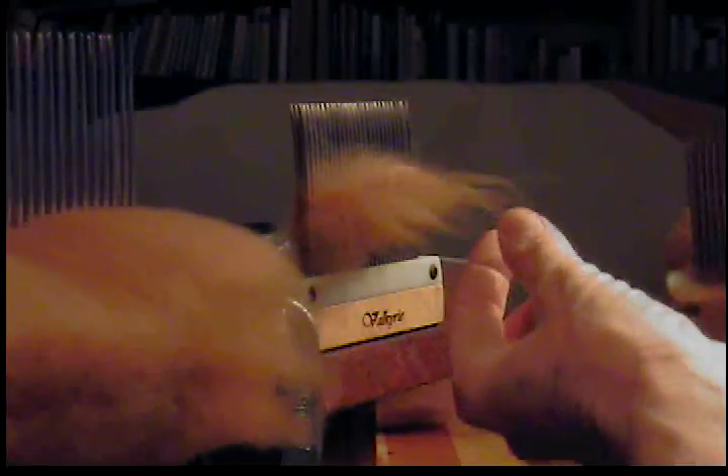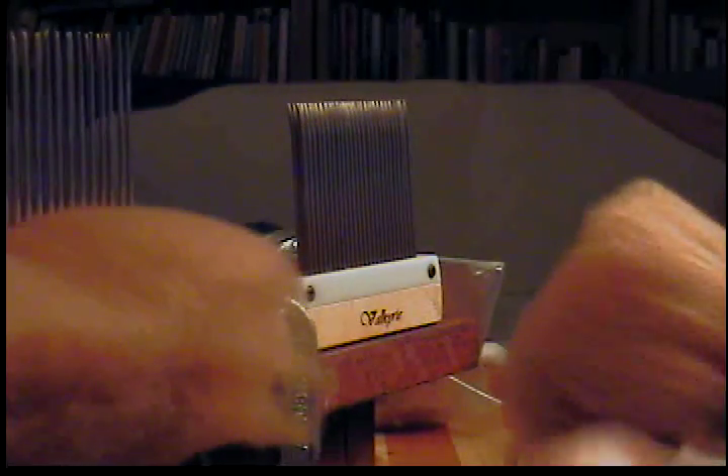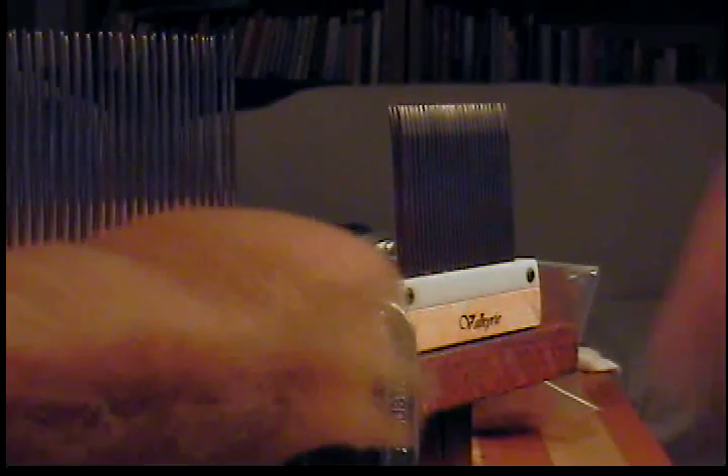Every time I pull, it goes whoosh — it kind of wants to fly away. I use my hand to grab and pull a little until I get all the fiber off that I want. The rest will actually be processed — I'll process the first combing waste into a cloud, which I plan on showing in a later video.